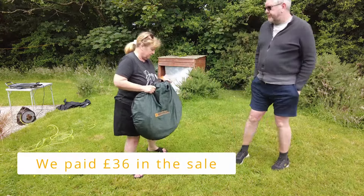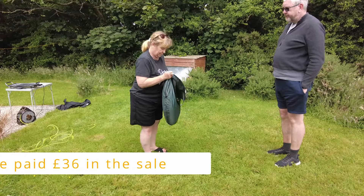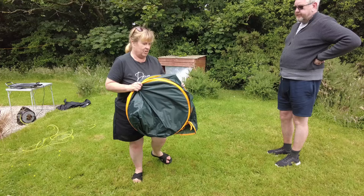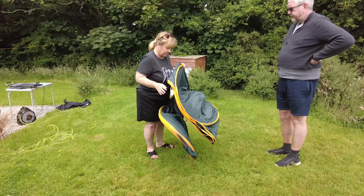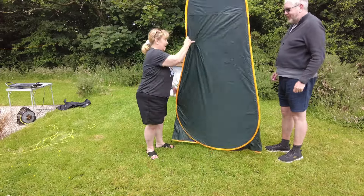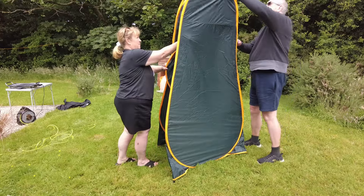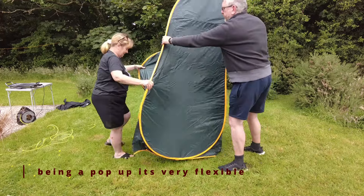So let's get it out of its bag and pop it off. So it actually falls down into a circle — just let's go and open it up. So I guess we pull this piece out. Hello!